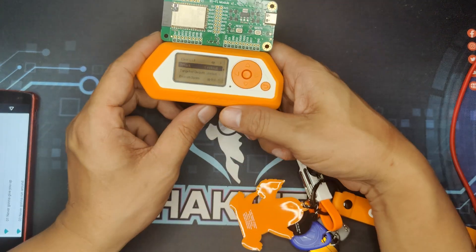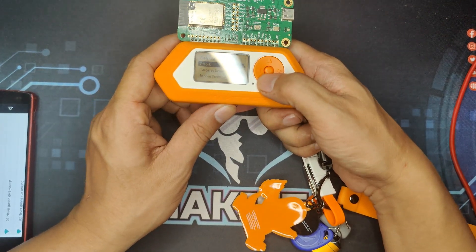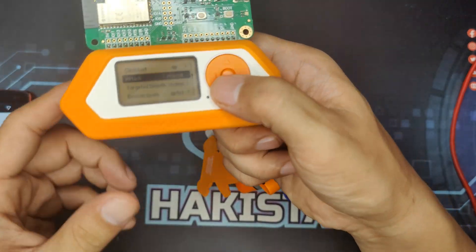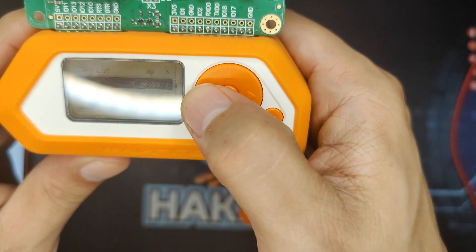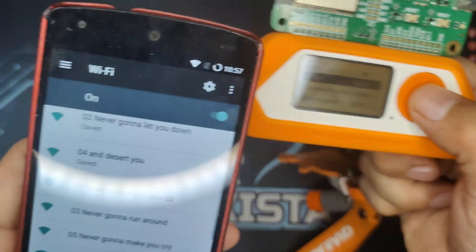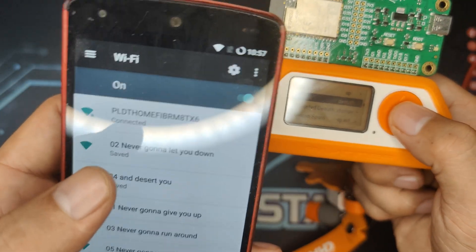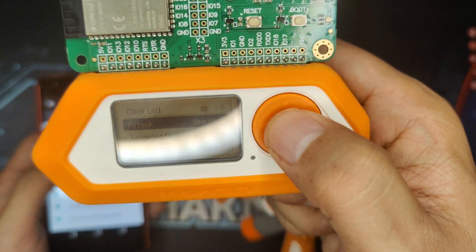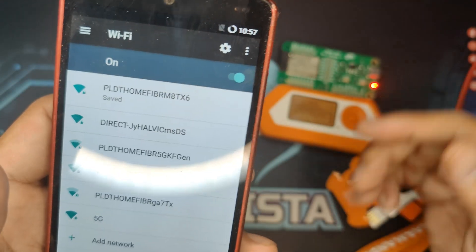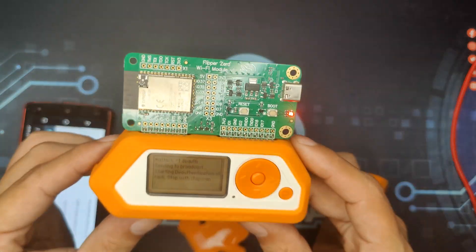The next attacks are the two denial of service attacks. DoT works by sending a lot of packets to the access point, causing the connections of existing devices to drop. When I click the DoT attack, as you can see my laptop was connected, but it is now dropping. That is exactly what is happening on my laptop right now while the DoT attack is running.